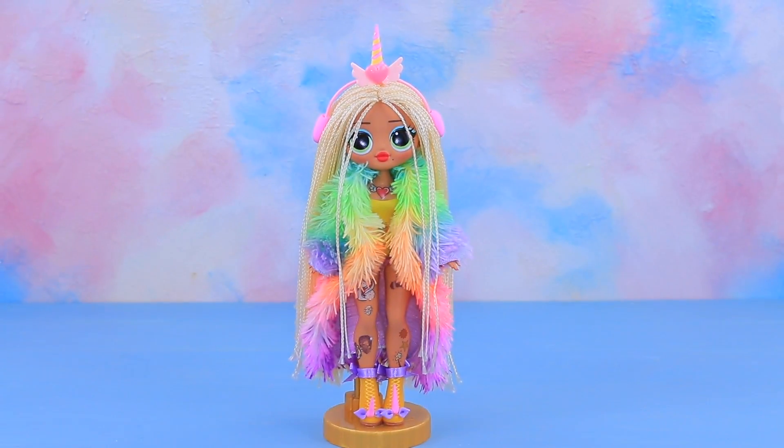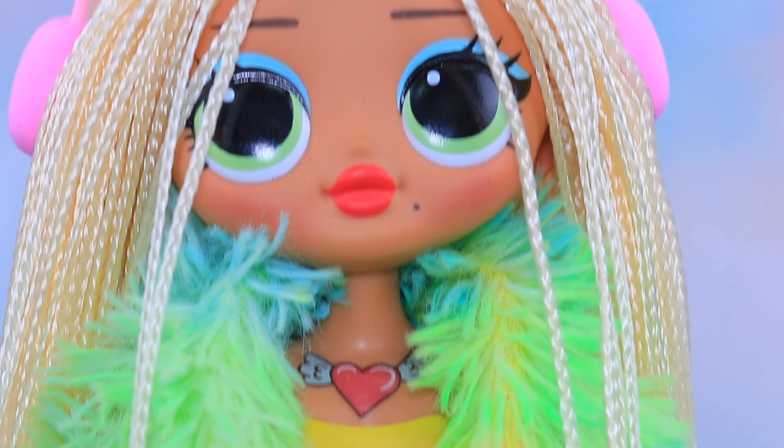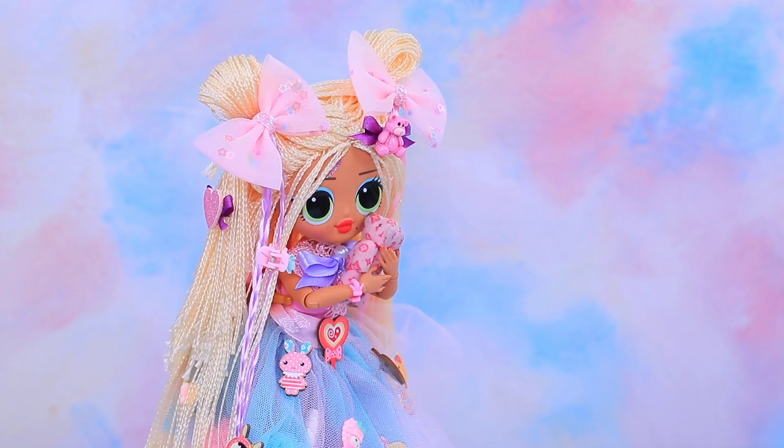Kawaii Lolita or Cheeky Unicorn? Who will you choose? Today, we are unpacking and changing LOL OMG Swag! Watch the unpacking and two fantastical looks in our new video!